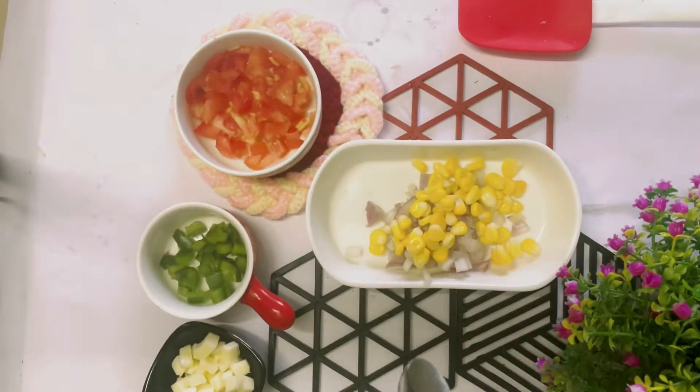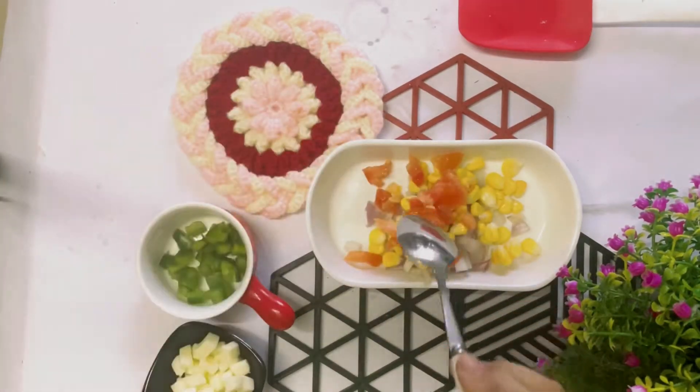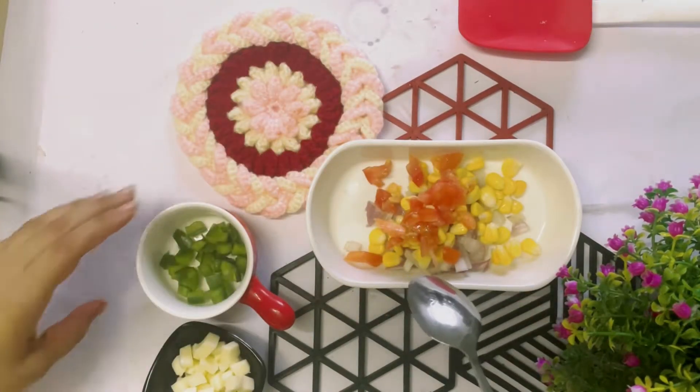I swear this is so easy as well as so tasty and so yummy — exactly that pizza-wala feel. Whatever craving you have will be instantly satisfied, trust me.